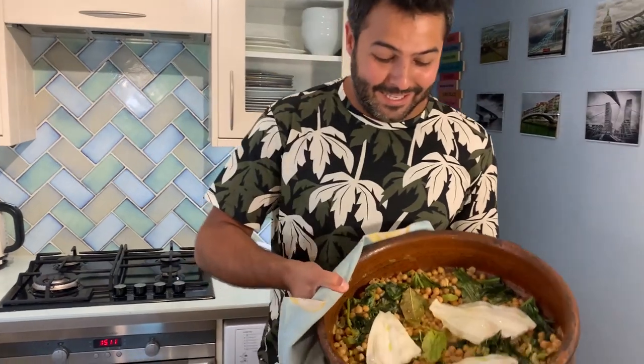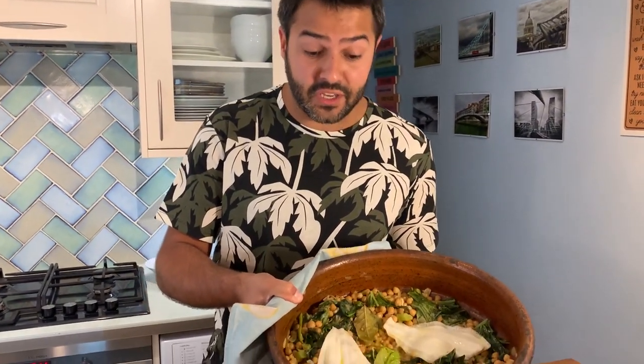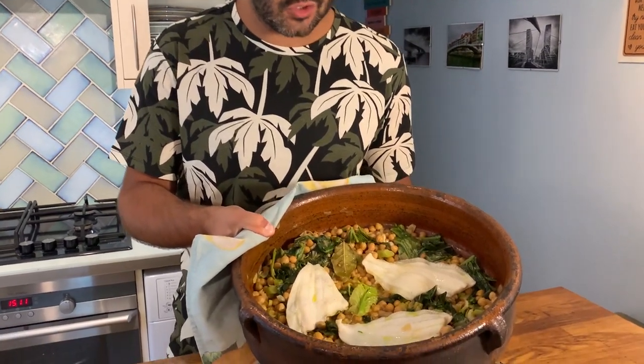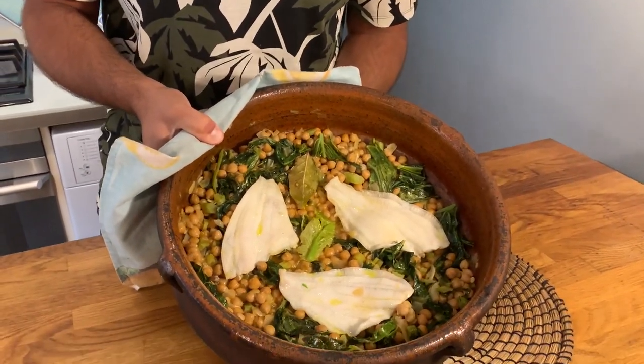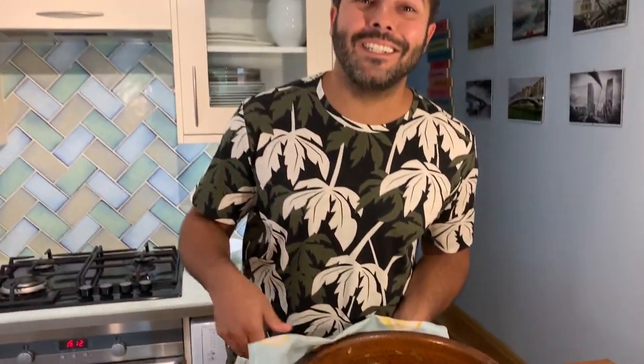Lunch is ready — can't wait to dig in. Take a look. Perfectly cooked fish, just with the steam. So simple, so healthy. I hope you give it a go, and it's buen provecho for us. See you soon.